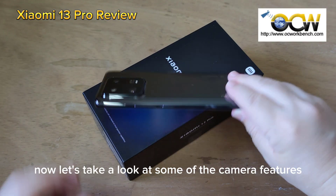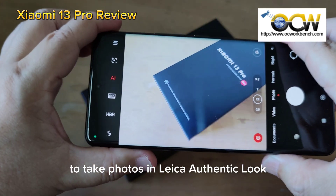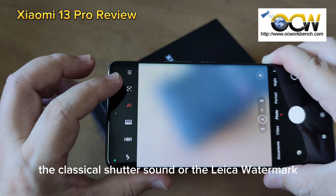Now let's take a look at some of the camera features on this phone. The phone allows you to choose to take photos in Leica Authentic look or Leica Vibrant look. You can also apply Leica filters, the classical shutter sound, or the Leica watermark.